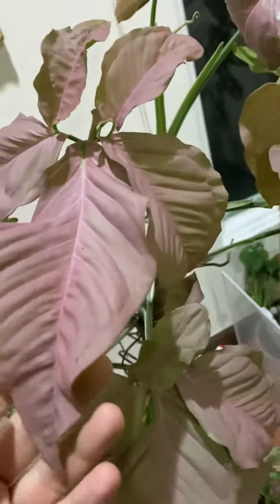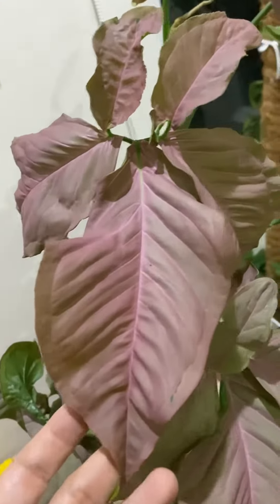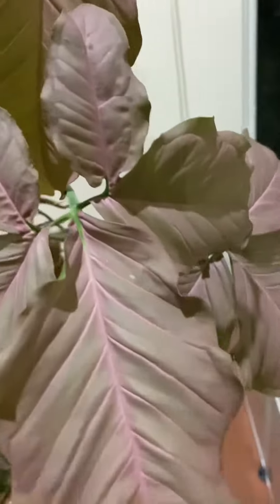As you can see here, that's one, two, three, four, five. And it turned back to pink with enough sunlight.